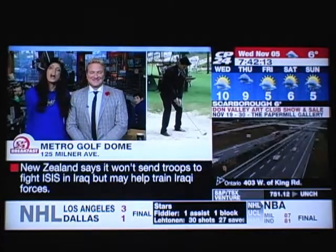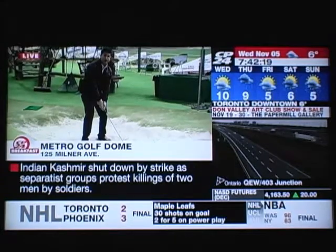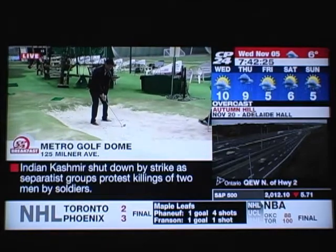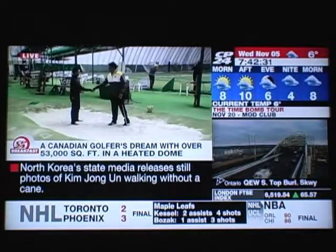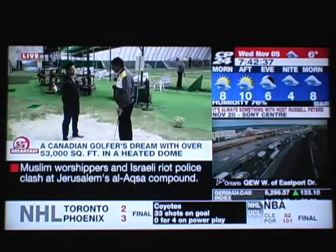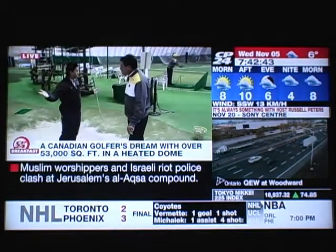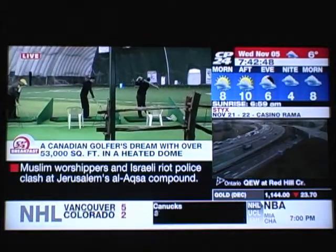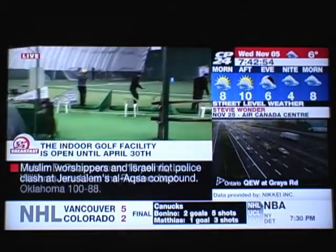Good morning Pooja and Steve. Normally this is not the place you want to be when you're playing golf — you don't want to get stuck in the sand trap. It is not an easy shot, but thankfully I've got Dave Hartman to help me out. We're here at Metro Golf Dome and I had an email from one of my colleagues between commercial breaks saying they were drooling — where is this magical place? It's at 401 and McCowan, 53,000 square feet, with everything from driving to putting, and yes, a sand trap. The address is 125 Milner Avenue.